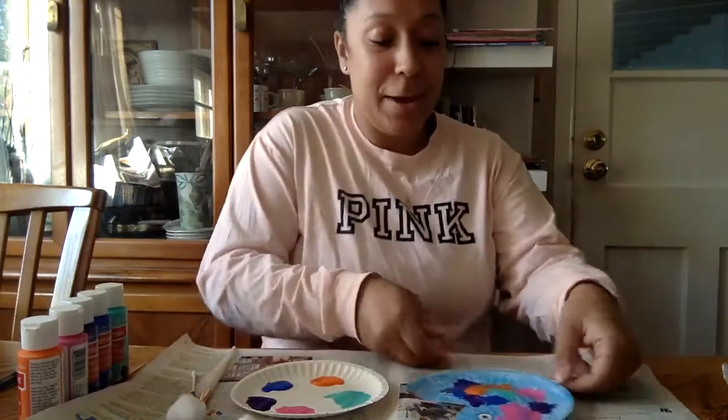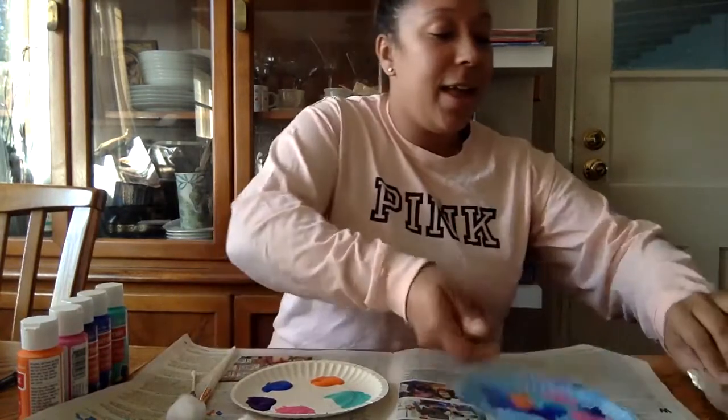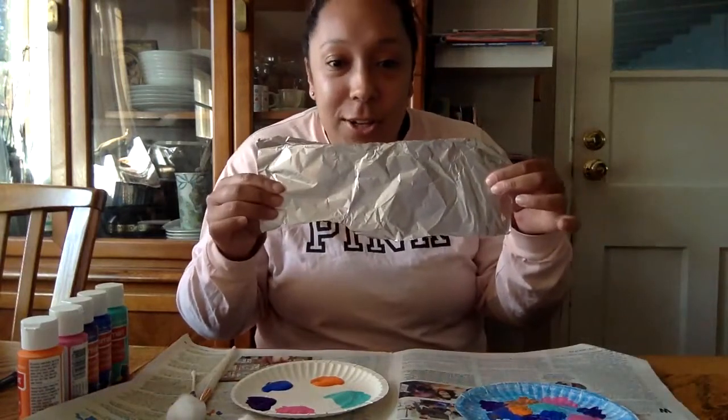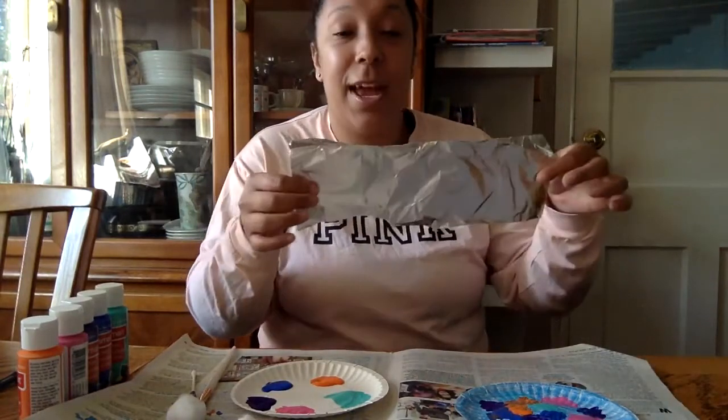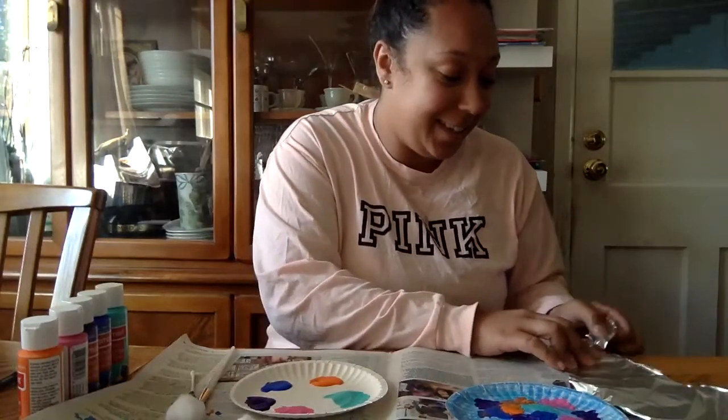So I'm not going to go crazy on this guy, but as you can see I've just put different colors all over him — or her, could be a little girl rainbow fish too. I just took a little strip of tinfoil here and this is going to be his one shiny scale, because he used to have all shiny scales but then he got to share his shiny scales with his friends. And now he has a bunch of friends and one shiny scale left.